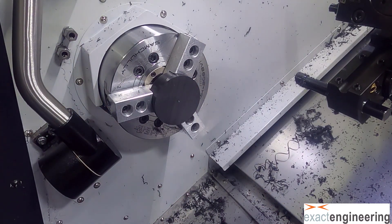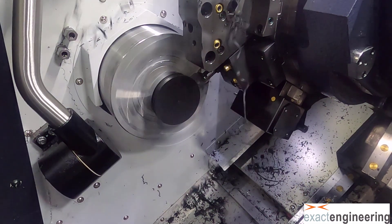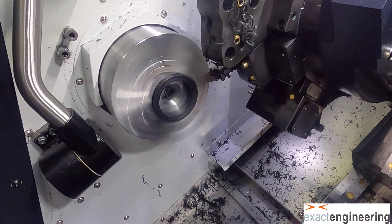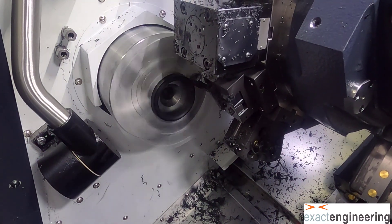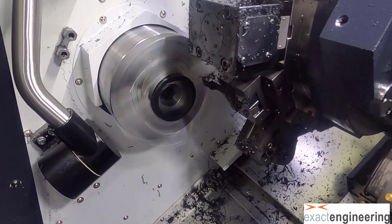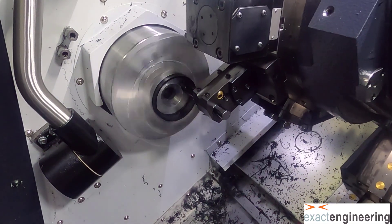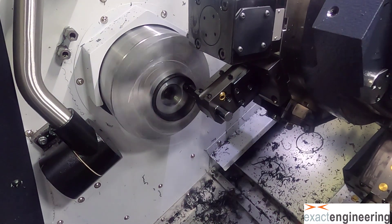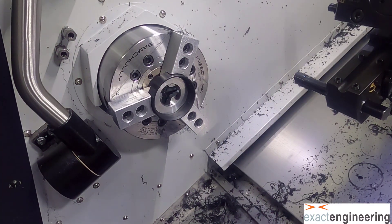Now we'll go in and part off to get rid of that little disc, and that'll open up the back side so we can bring that bore bar back in there. Once it's faced off, we'll complete this back side. This side is low tolerance — it's just clearance so it doesn't interfere with the tool probe. That's all it is.